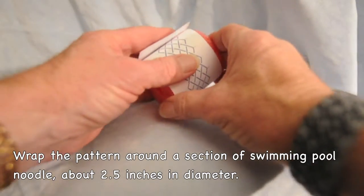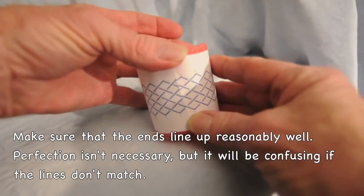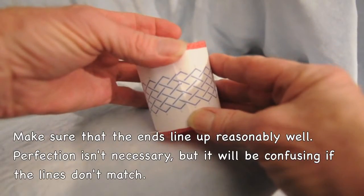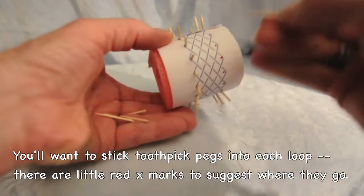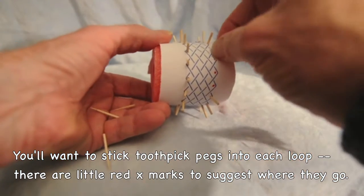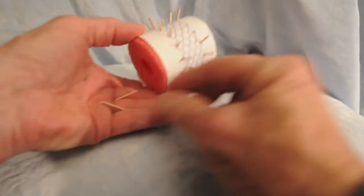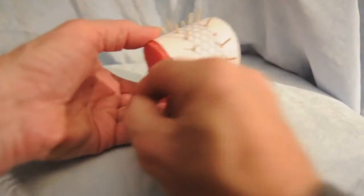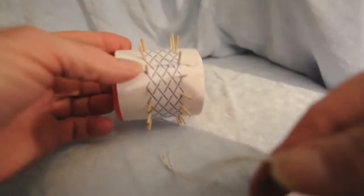It doesn't have to line up perfectly, but it does need to match up. Each one of the loops around the edge is going to be held open by a toothpick peg. I break them and put the sharp end into the plastic. This particular pattern, since there are 16 loops around the edge, there will be 32 of those pegs.